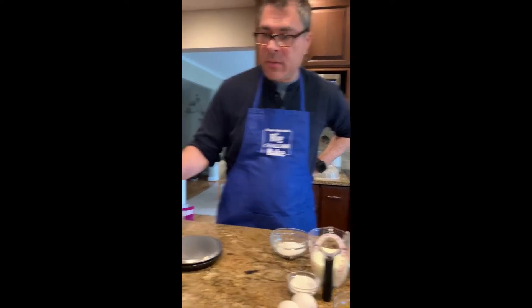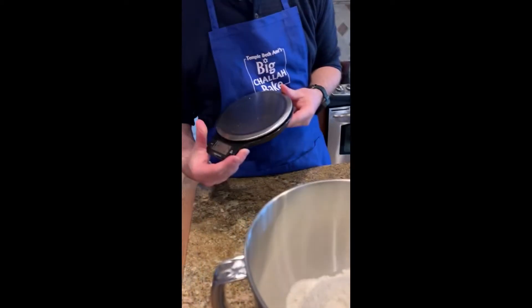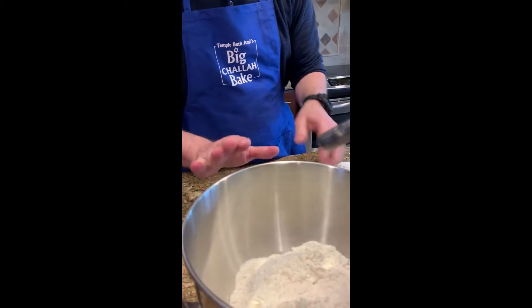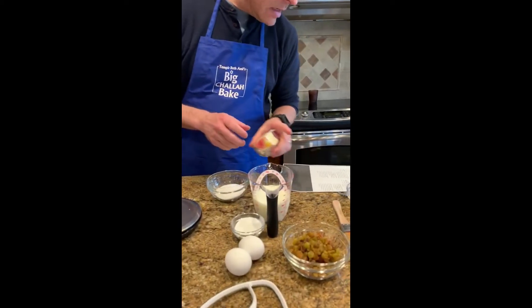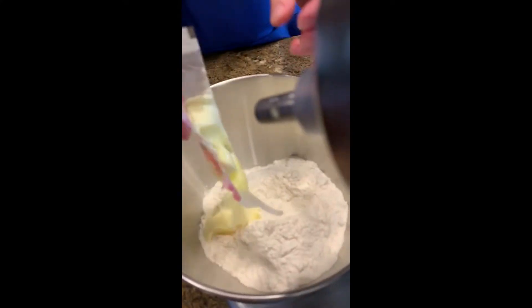We're starting out with 500 grams of bread flour that I've measured out, and I'm using my scale to do all my measuring today. We're going to add in five tablespoons of butter that's been softened.